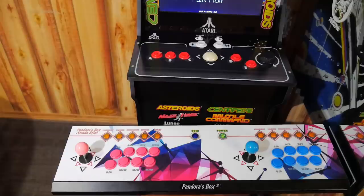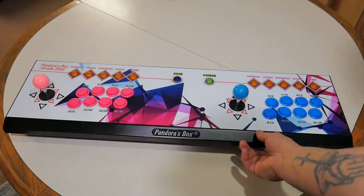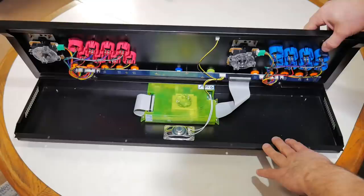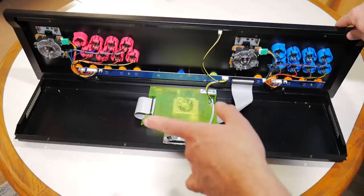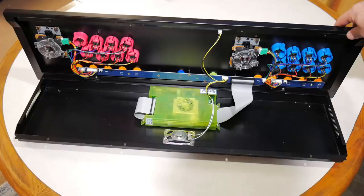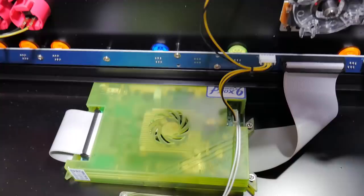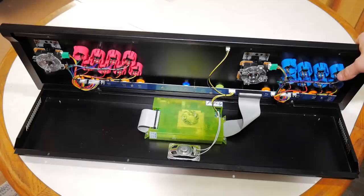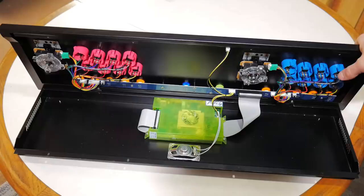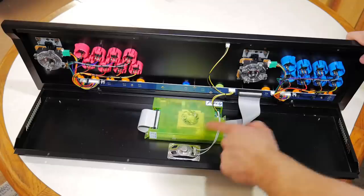Inside here is the actual Pandora Box. There are about four screws underneath — you unscrew them and this panel actually opens up on hinges. That's what the inside looks like. For all you DIYers, the joysticks and all the buttons can easily be switched out with new buttons, or if you have a preference for a different brand, all this stuff can be switched out. Right here in the middle is actually the Pandora Box, and that is pretty much the heart of the whole arcade system.